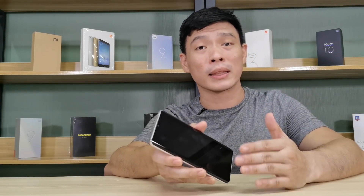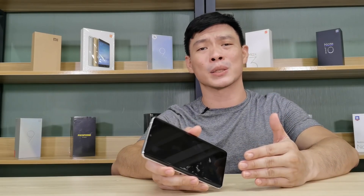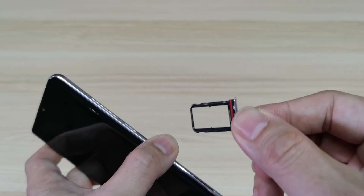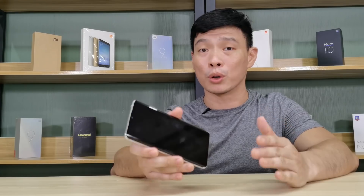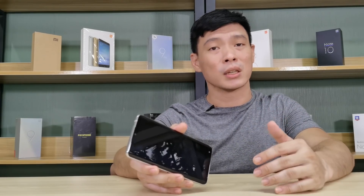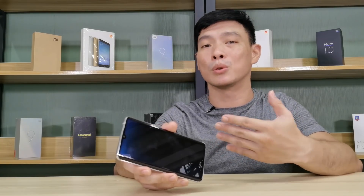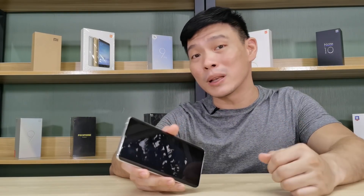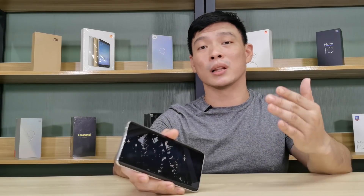The one thing I don't like about this phone is that it has no microSD expansion. With a camera this good, I want to take a lot, lot of photos. When the internal memory fills up, there's no choice but to move out the photos — unless you have microSD expansion. But there's always a remedy: the OTG drive for external storage.